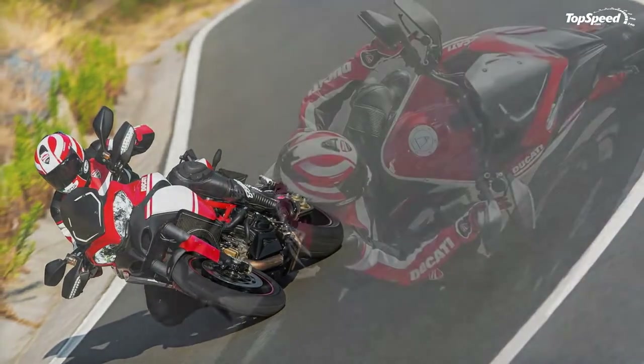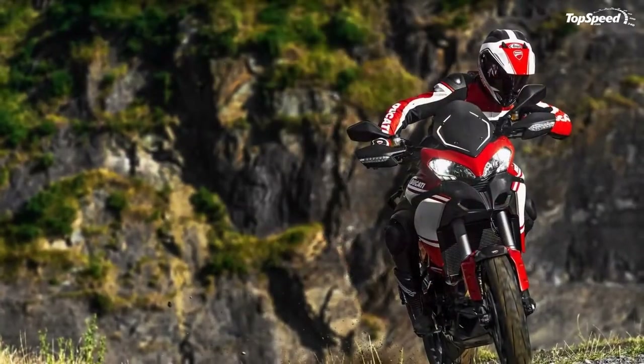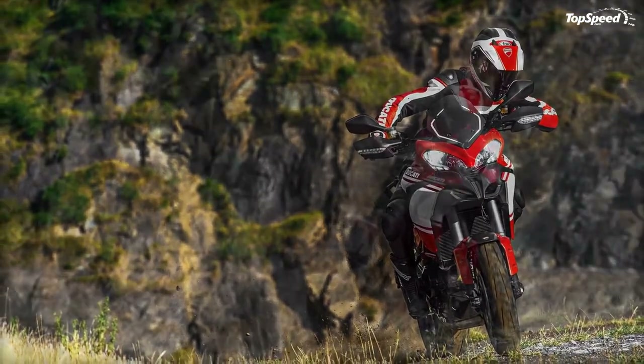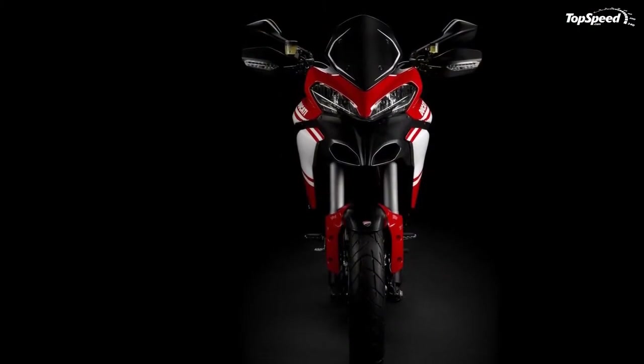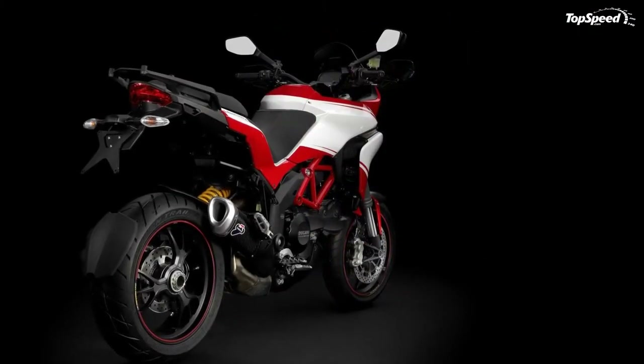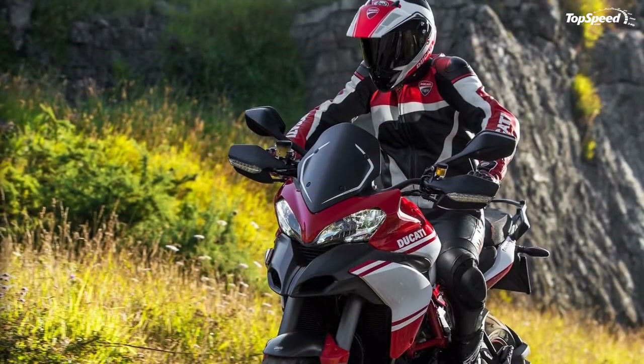The dual-material seat with contrast red stitching lends an additional sporty touch. The sound of the exhaust is emphasized by the Termignoni carbon exhaust, available as standard equipment and type-approved for EU countries. In an urban environment that requires a more user-friendly motorcycle, the Urban riding mode instantly transforms the Multistrada 1200 into the most manageable everyday transport.